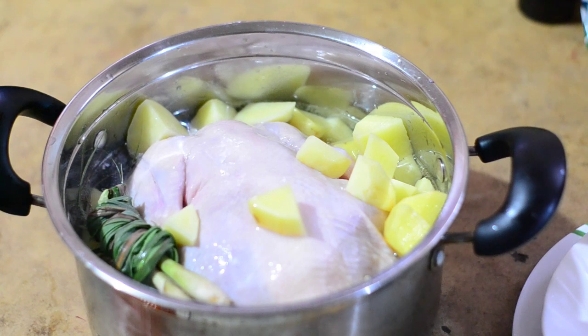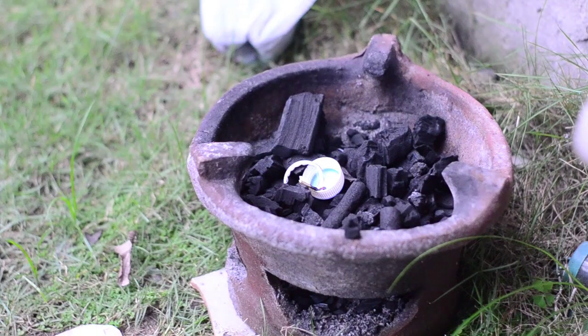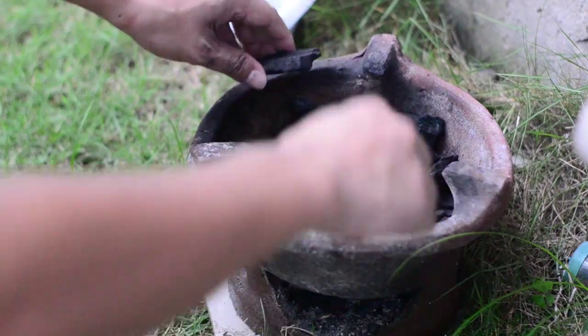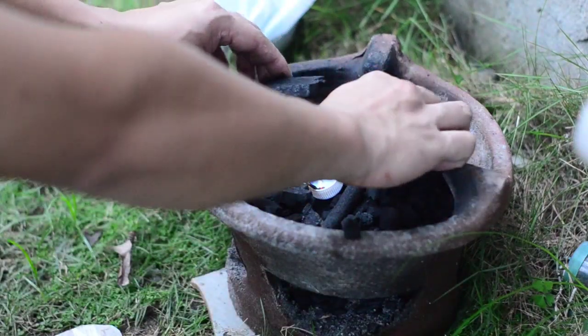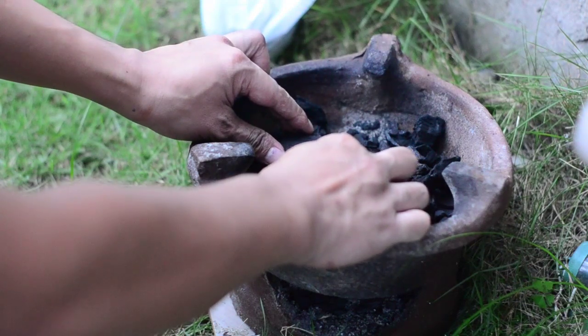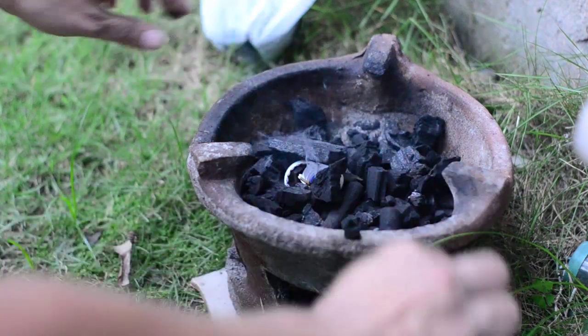We will put this on the fire. I'm just lighting up the charcoal here. I know you will disagree with me using this plastic — I'm sorry, I don't have an option at the moment.